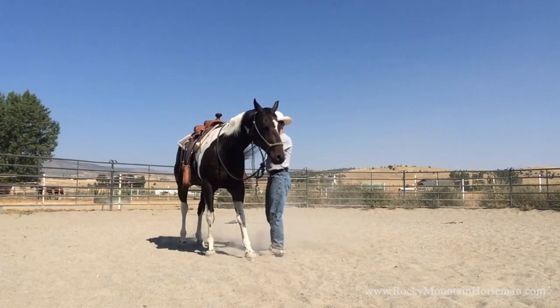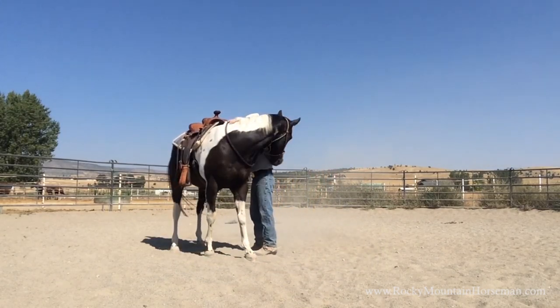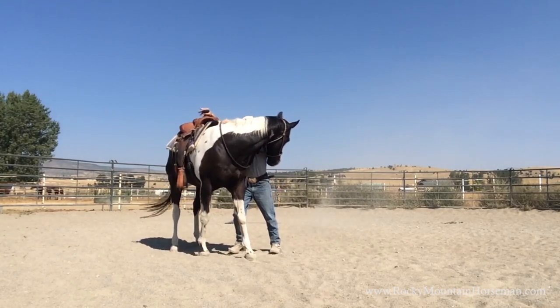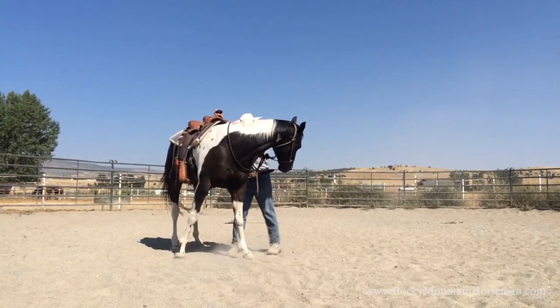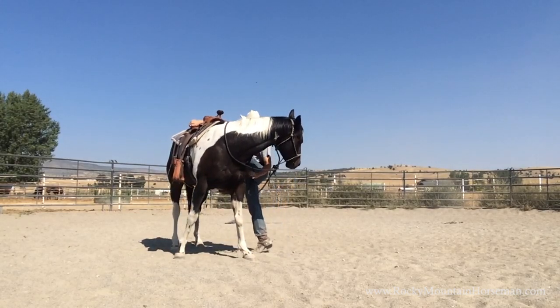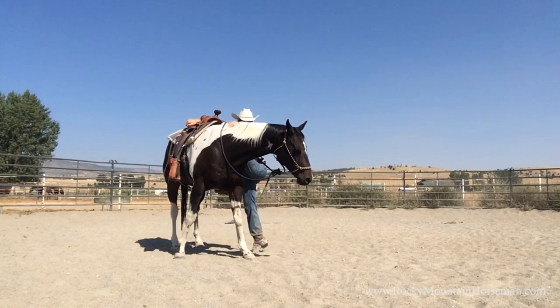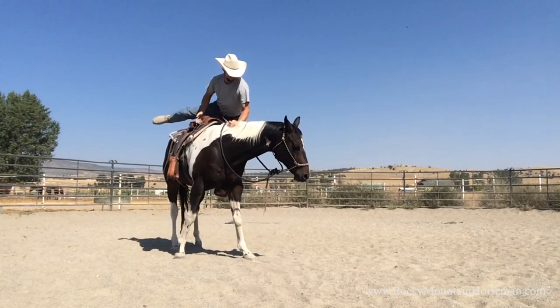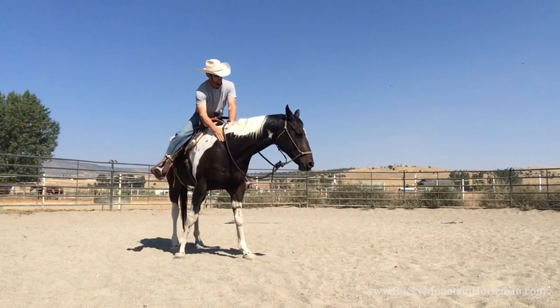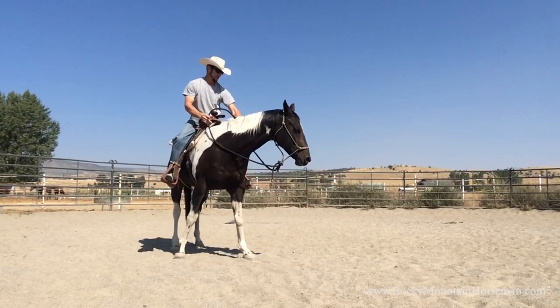I'm going to mount up, but I'd like Zeb to be a little more balanced over all four feet so I'm not putting any unnecessary stress or weight shifting on him. That way my balance doesn't throw his bones out of balance, and we can get that spine in a position it should be.